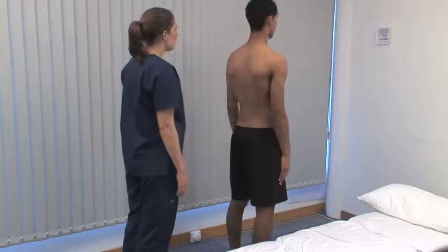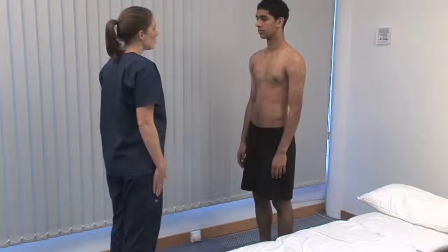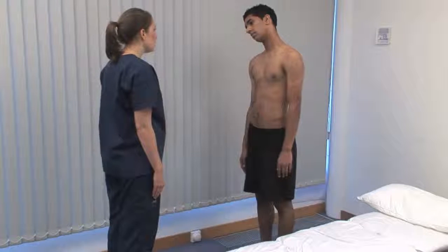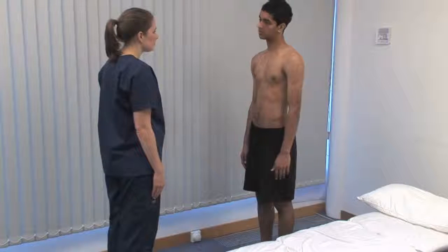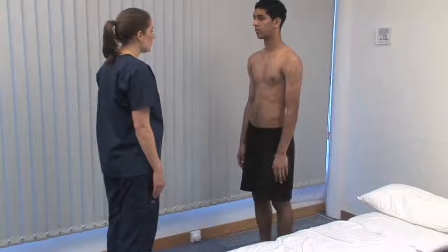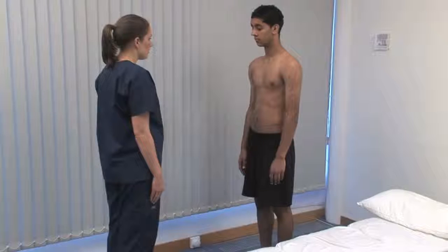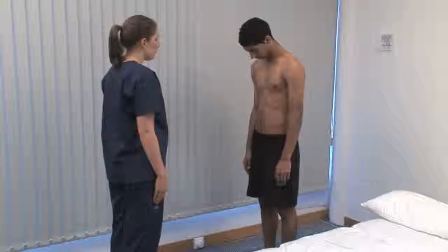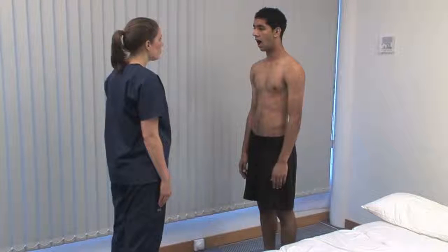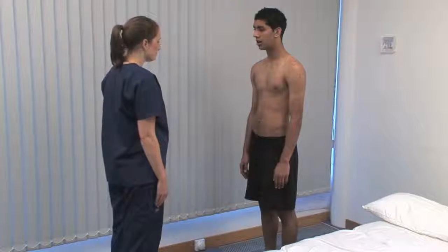Ask the patient to face you and put their right ear to their right shoulder, then the same on their left — this tests lateral cervical flexion. Ask them to look up at the ceiling for cervical extension, and down to their chest for flexion. Finally, ask the patient to open their mouth and move their jaw from side to side, testing function in the temporomandibular joint.